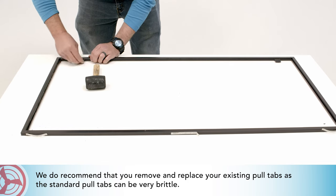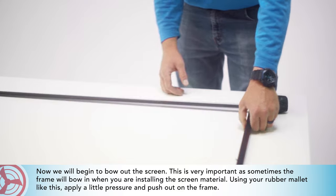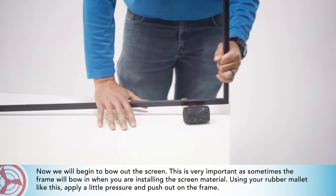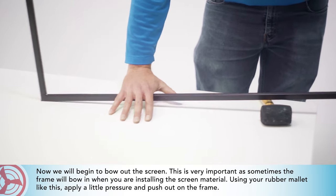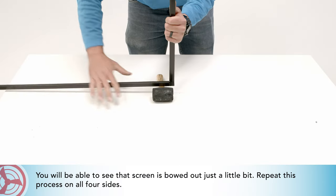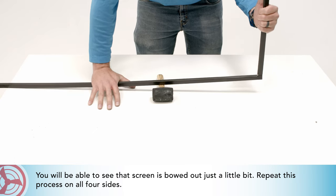We do recommend that you replace your existing pull tabs, as the standard pull tabs can be very brittle. Now we will begin to bow out the screen. This is very important, as sometimes the frame will bow in when you are installing the screen material. Using your rubber mallet, apply a little pressure and push out on the frame. You will be able to see that the screen is bowed out just a little bit. Repeat this process on all four sides.